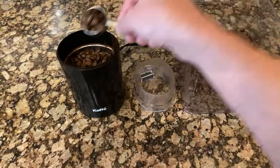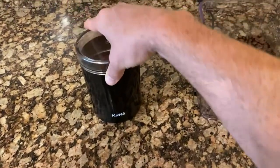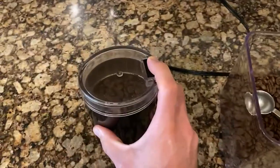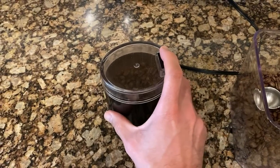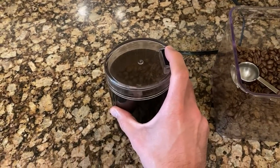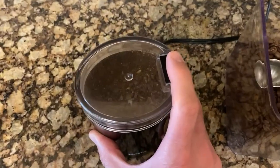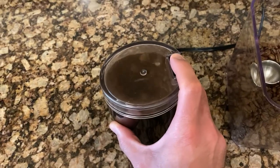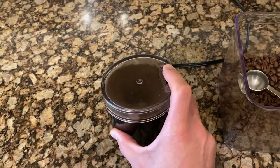Throw on your top. Depending on what kind of coffee you're making — if you're doing ground coffee for a drip machine, you might want coarser coffee. You can see right in the window there the coarseness of your coffee. I'm going to be doing this for espresso, so I'll go ahead and make it a little bit more fine.